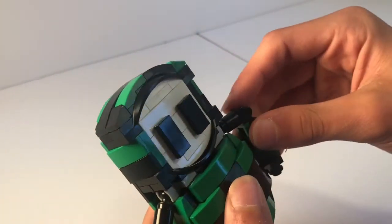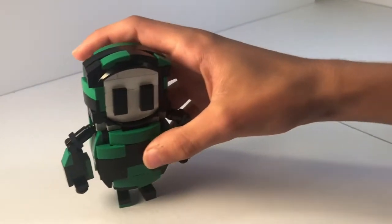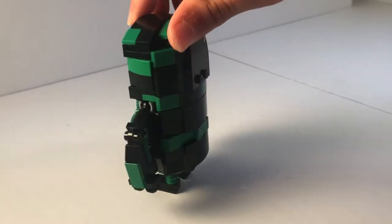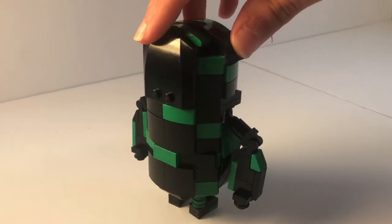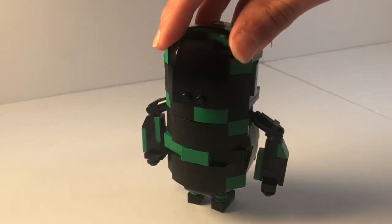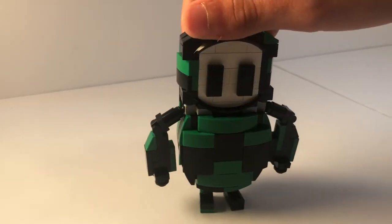Here is a 360 of the Fall Guy. The front is pretty round, then you move to the side — round as well. The back looks really good, using a bunch of slopes in green and black, and a hood piece from a car. Then this side is basically the same as the other side, and then back to the front.